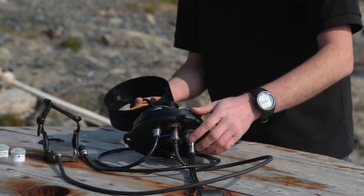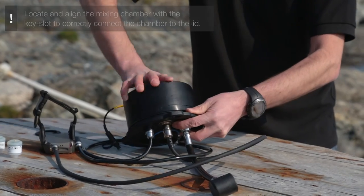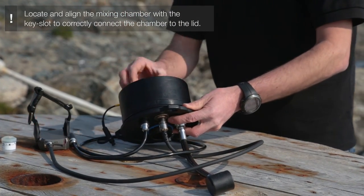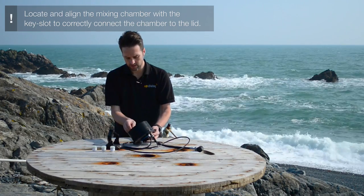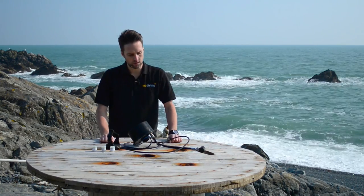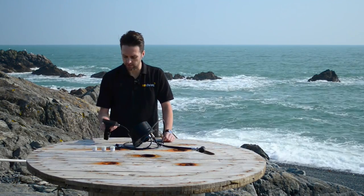Then we can refit the mixing chamber and hold it in place with the retaining nuts. So, cells replaced. What you need to do now is switch on the electronics and make sure that they're all connected.